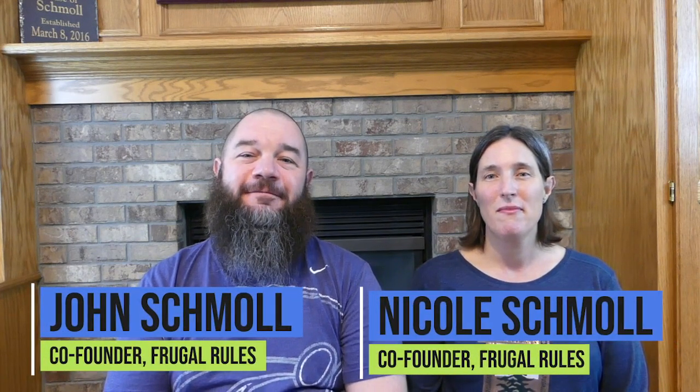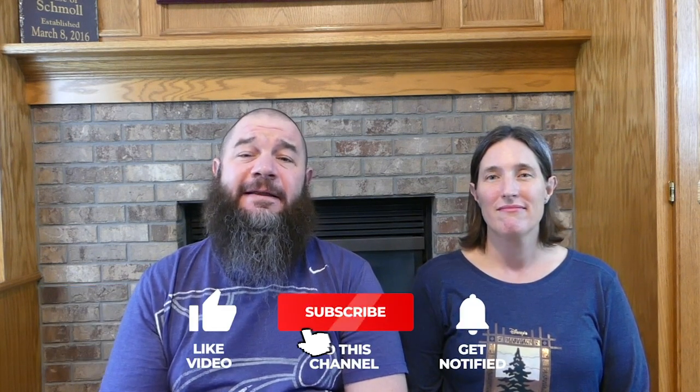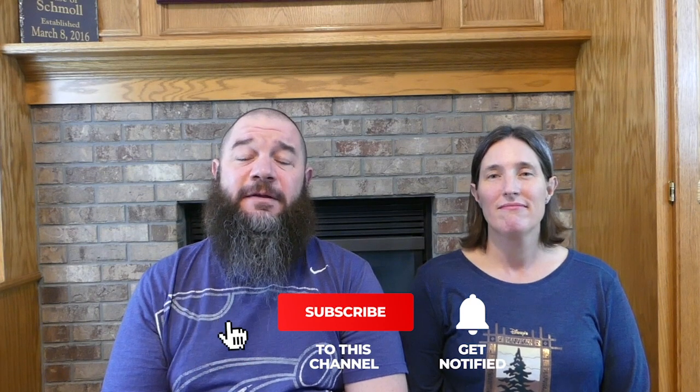Hi everyone. Welcome to the Frugal Rules YouTube channel. I'm John, and I'm Nicole. We're glad you're here. Thank you for spending some of your day with us. If you're not part of our community yet, hit that red subscribe button to join. It's free and you'll never miss an episode.